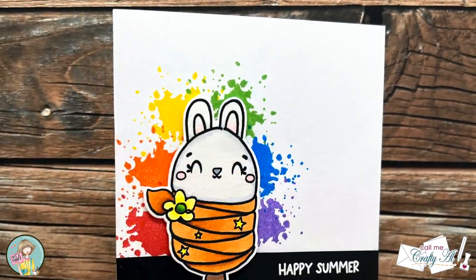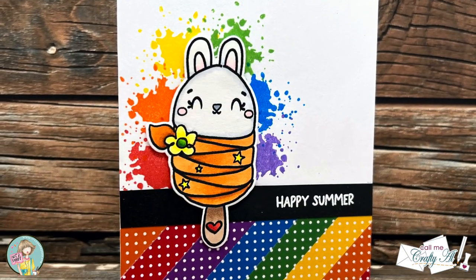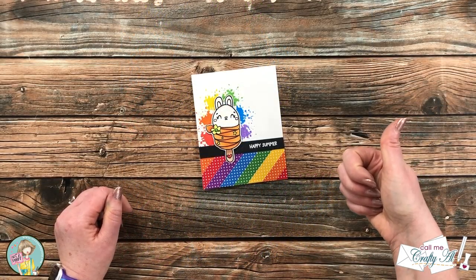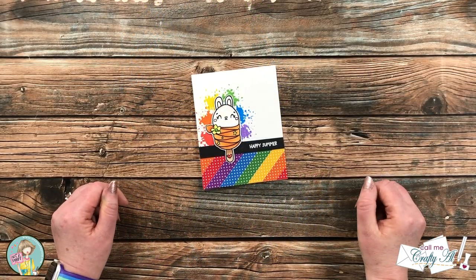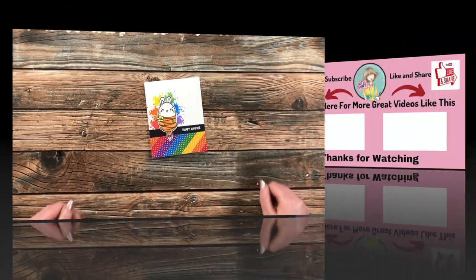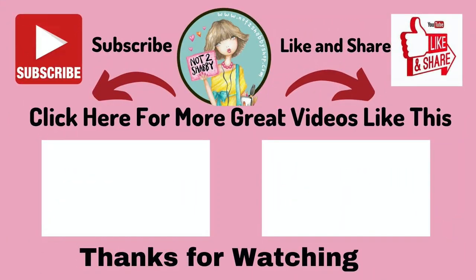I hope you enjoyed seeing how I put together today's card. If you did, as always a thumbs up is appreciated. Until the next video, I hope you're all having a crafty day — bye bye! Thank you so much for watching all the way to the end. I hope you'll consider clicking on one of the videos or playlists linked above, and if you're interested in any of the products or tools I used today, I have links in the description box.